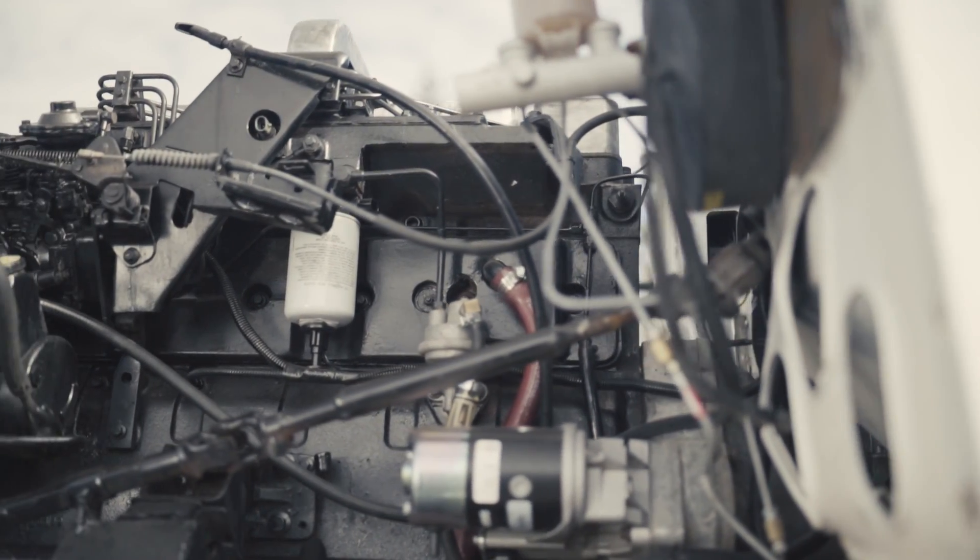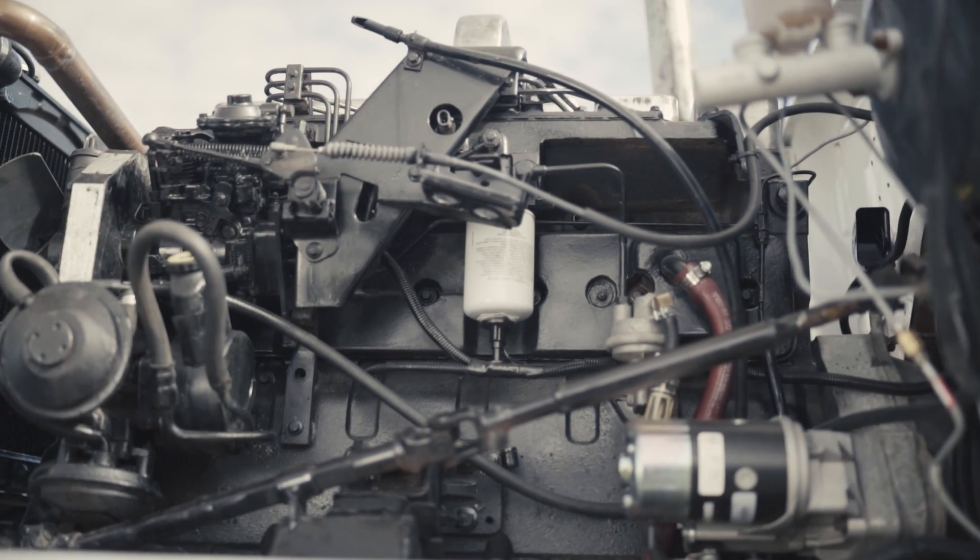It's a Cummins 12-valve diesel with a VE mechanical pump. It's a very, very basic motor — 160 horsepower and somewhere around 400 to 500 foot-pounds of torque.